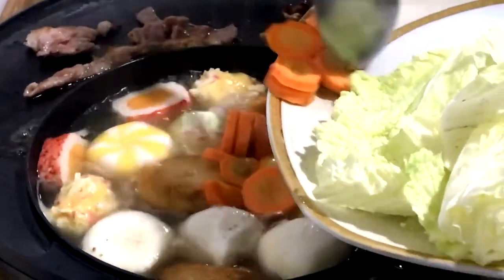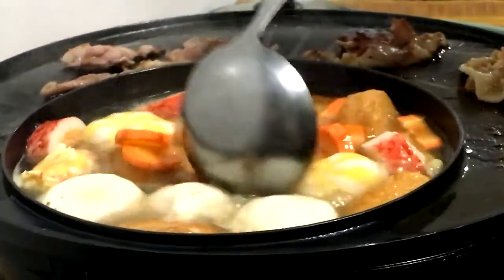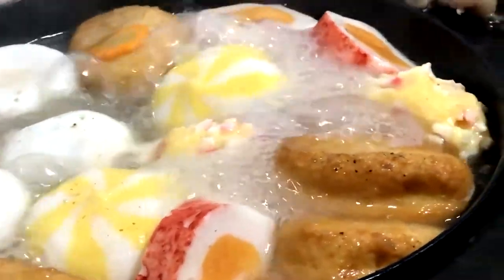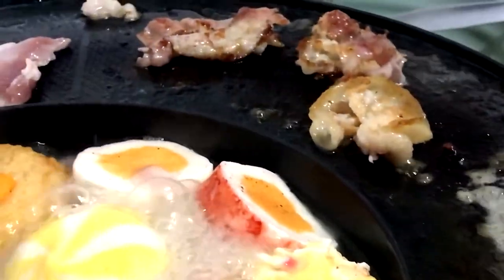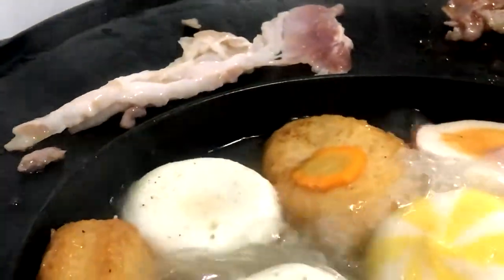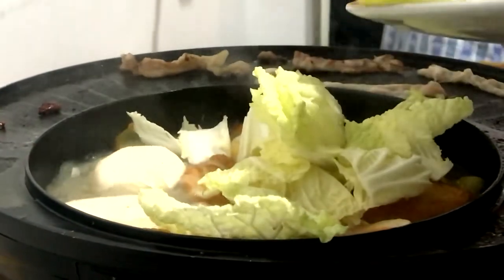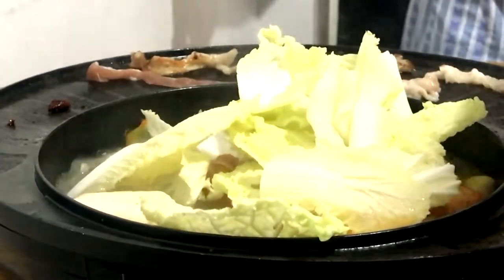Then add carrots. On the grill side, grilled meat with tomatoes and Chinese chicken — wow!